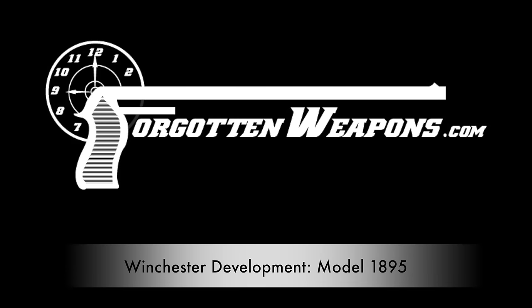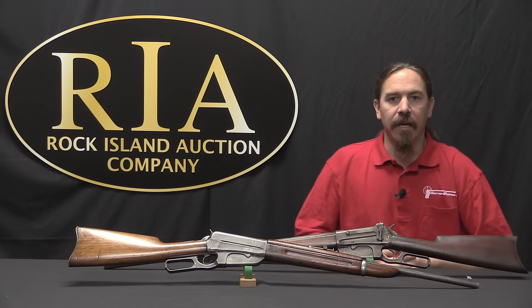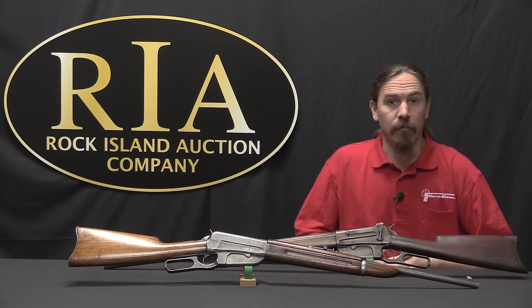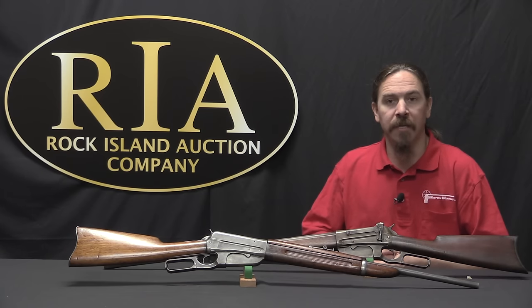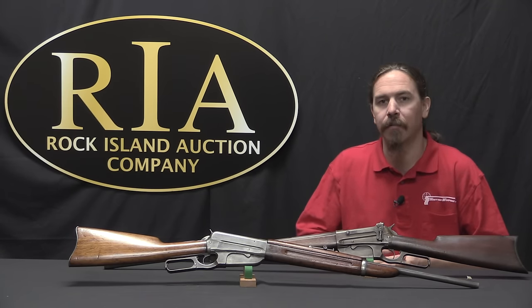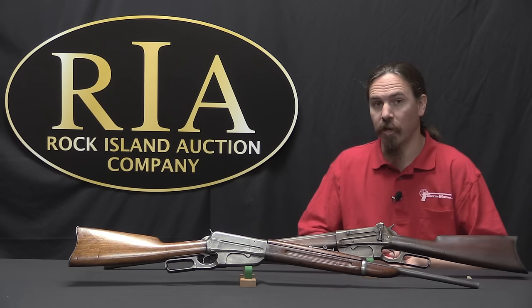Hi guys, thanks for tuning in to another video on ForgottenWeapons.com. I'm Ian McCollum, and I'm here today at the Rock Island Auction Company taking a look at some of the guns that they're going to be selling in their upcoming June of 2017 regional auction.